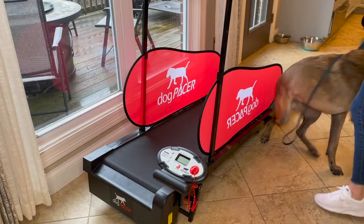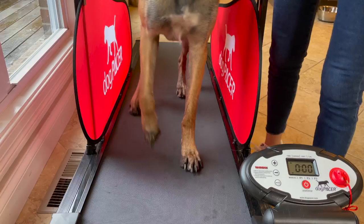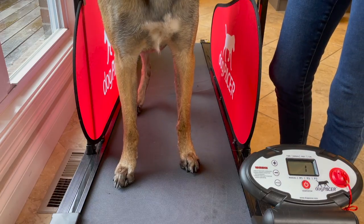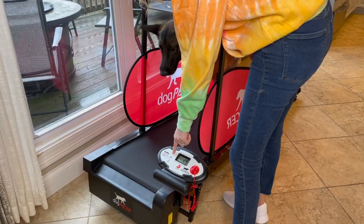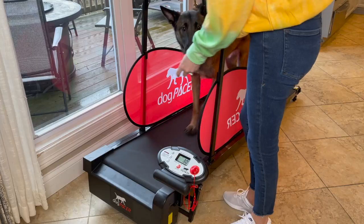Start by luring your dog onto the treadmill with treats in hand. You should also initially be using a collar or harness to help stabilize your dog on the treadmill during these first several sessions, until your dog is comfortable with the equipment and able to pace themselves without your assistance. You can either guide your dog onto the treadmill while it's moving at a slow pace so they're aware of the movement, or bring them onto it while it's off and then turn it on once they're already on.